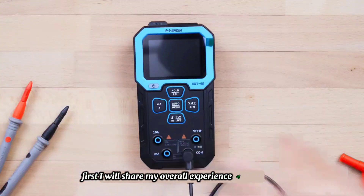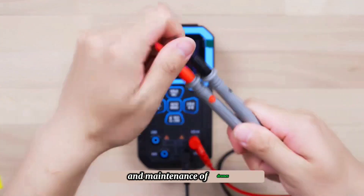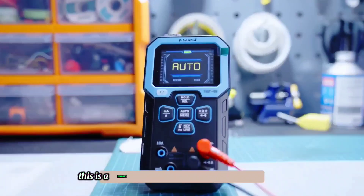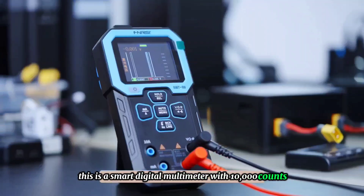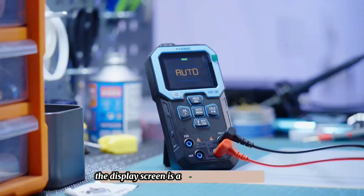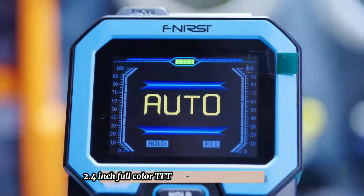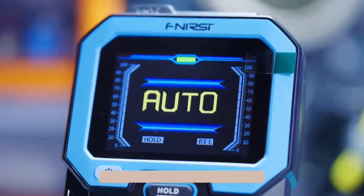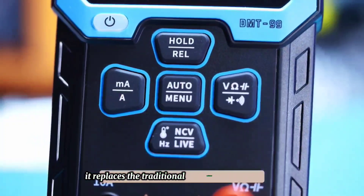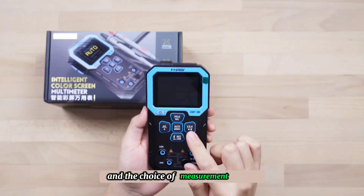I will share my overall experience of using this multimeter and how to use it in the daily assembly and maintenance of drones. This is a smart digital multimeter with 10,000 counts, meaning it has a wider measurement range. The display screen is a 240 by 320 resolution, 2.4 inch full color TFT display, which looks clearer. There are five function buttons below the screen, replacing the traditional multimeter's cumbersome gear switching knob and measurement range selection.